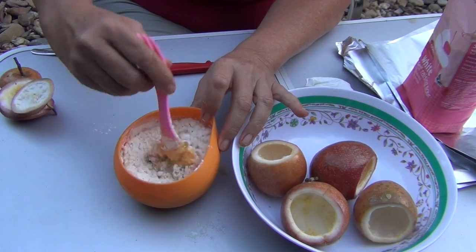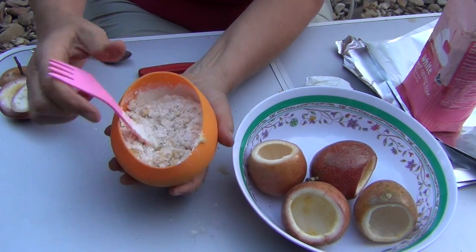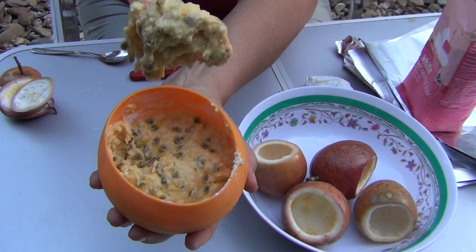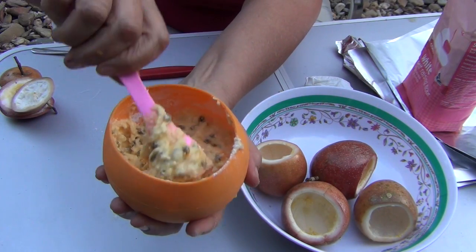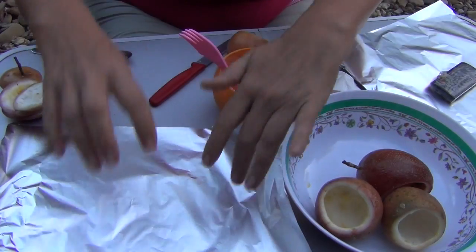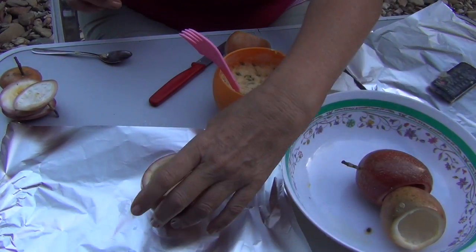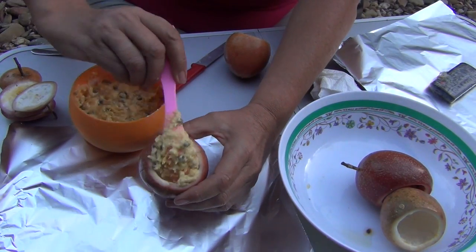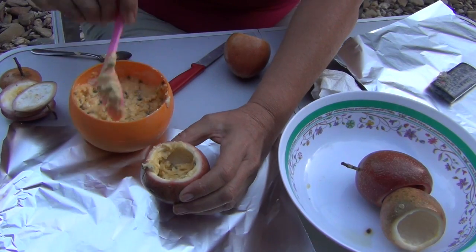We laid down some foil and put in about two or three teaspoons of our mixture, shaking it down to settle it. Try and divide this mixture evenly between the four passion fruit — it will rise so don't worry if it doesn't completely fill them. It's very difficult to give exact measurements because it just depends on how juicy your passion fruit are.